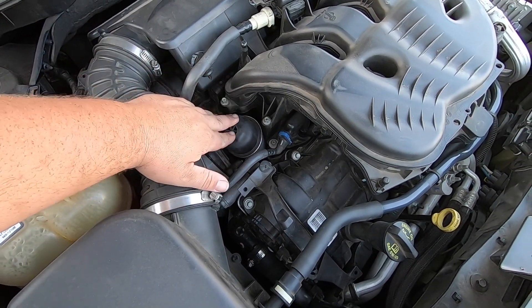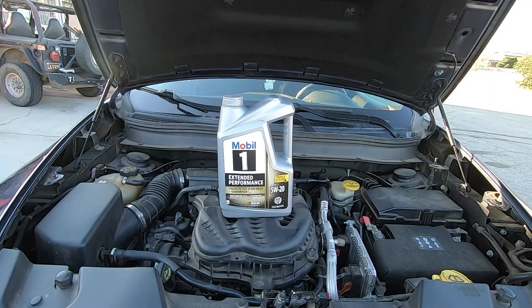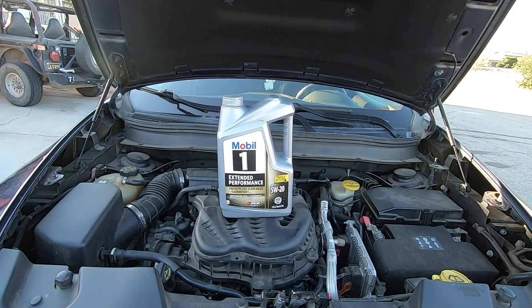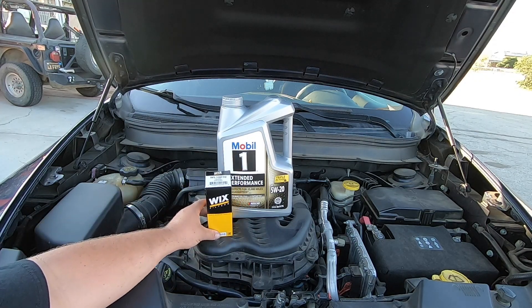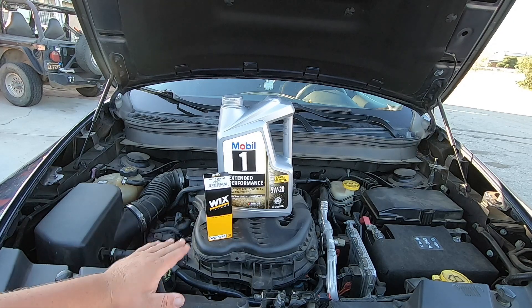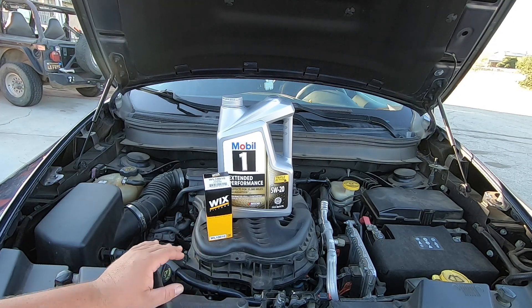First you're going to want to make sure you drain your oil, so don't touch this just yet. For the oil I always like to use Mobil One, 5w20 — that's pretty much what I put in my car and my wife's car. For the filter, just make sure you get yourself a decent filter. There are some really bad cheap filters out there. I'm a big fan of the Wix filters — if you don't like them, let me know in the comments what you think is a better filter.